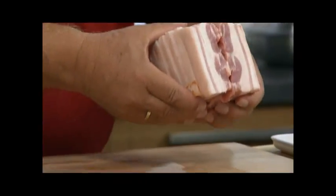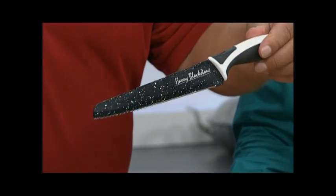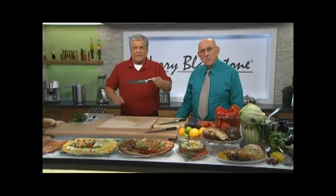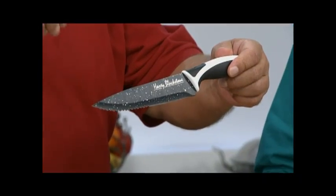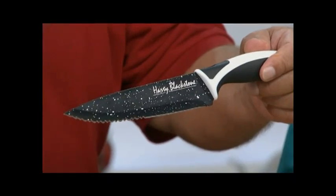Ladies and gentlemen, what more do you want? And when you want to slice through, you will glide through pork — forget the skin, the bone, and the gristle. This is really a sensation. 90% of the work can be done with a Harry Blackstone universal knife.